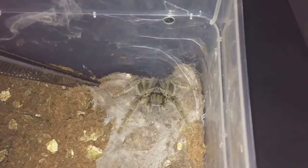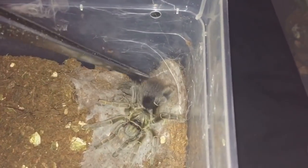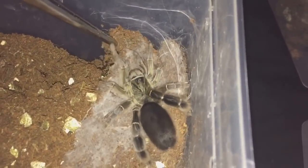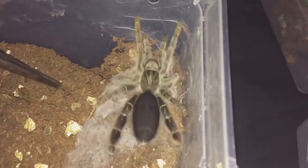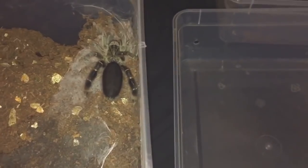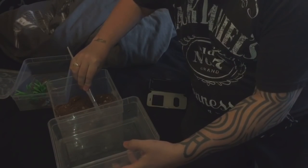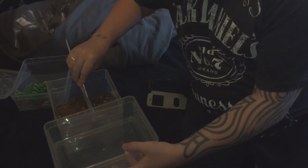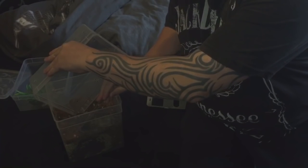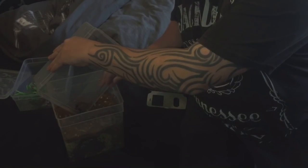There she comes — she's a nice girl, around about a three-inch female. She's getting a little bit defensive there. What I do now is try and block off her burrow so she can't get back down. She's not the happiest of tarantulas. I'll coax her into this tub here, trying to get her to come out of her old enclosure.